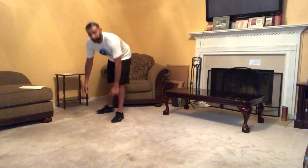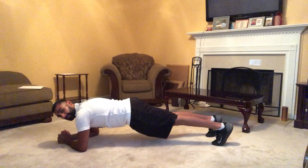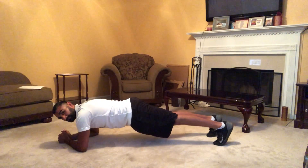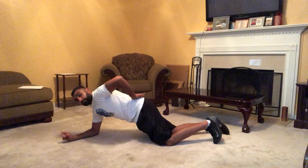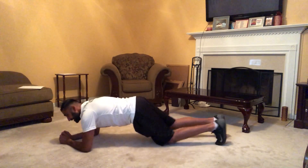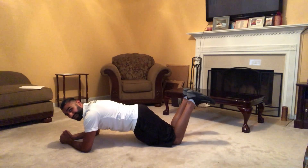Next one — we're gonna do a plank. We're gonna be on our elbows, feet are gonna be four to six inches apart. Make sure your hips aren't too high and not too low — they're just parallel with your core. Hold that for 60 seconds. To avoid lower back pressure, keep your hamstrings, quadriceps, and glutes really tight. Modification: you're gonna be on your knees, with your knees behind your glutes.